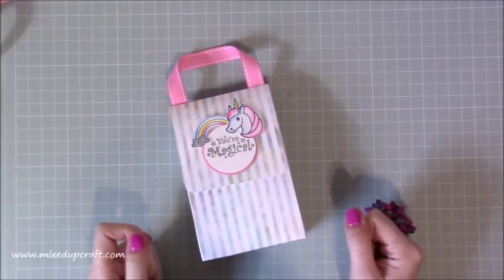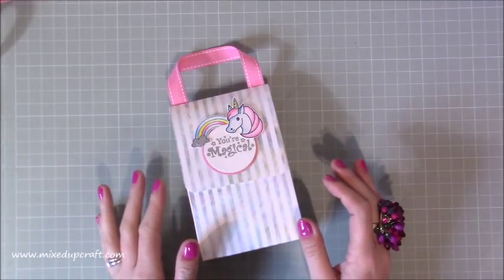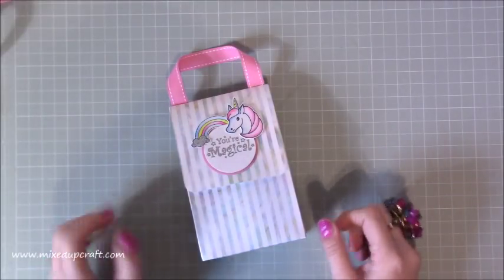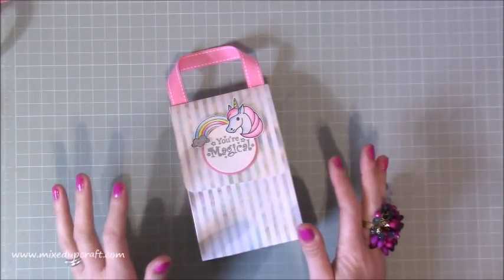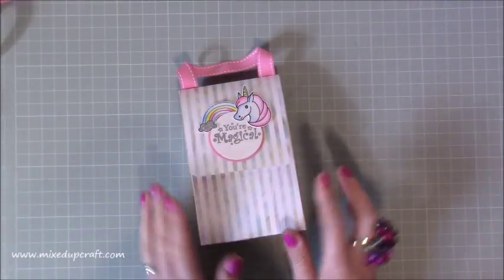Hi everybody, it's Sam at Mixed Up Craft. Thank you for watching my tutorial today. This tutorial I'm going to be showing you how to make a party kit — how I've put a party kit together. I really love this. By the time this goes out I would have done it — it's a little girls' night in for me and my sister. So I have got two party bags and I'm going to show you how to make one of these.